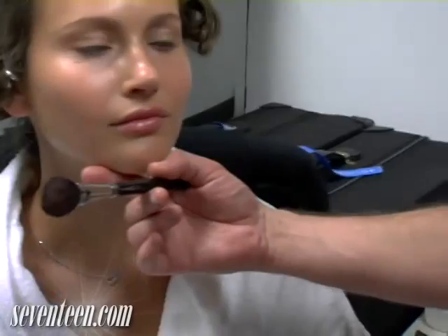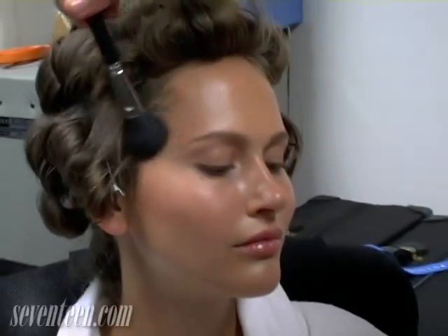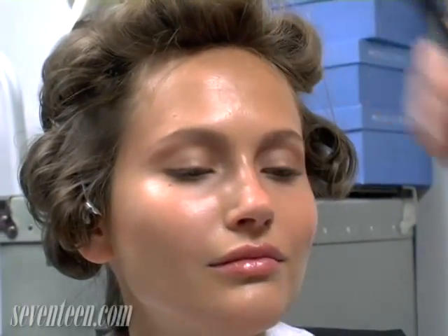In order to keep it sort of fresh, I'm using a bronzer as opposed to a contour color. I just take the brush and follow the cheekbone, then here at the temple, and then I'm just going to run that along the jawline and just a bit across the nose.